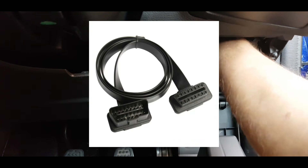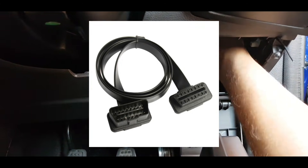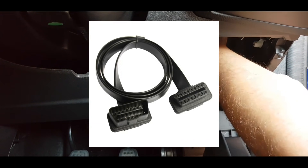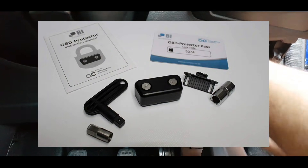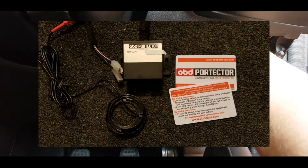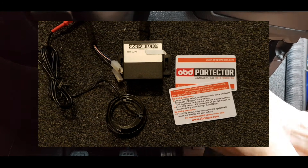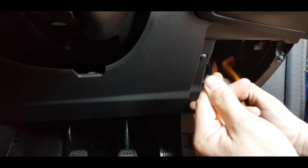The other thing you can use is an OBD extension loom. You'd connect your OBD port into one end, cable tie it up out of the way, and then relocate the other end so it's still easy to access for servicing but hidden from the thieves. Then you have things like a mechanical security lock which actually goes over your OBD port and has a key to unlock it. And then you have an OBD protector which is a wired-in device that requires special cards to access — ideal for things like Range Rovers and higher-end vehicles.